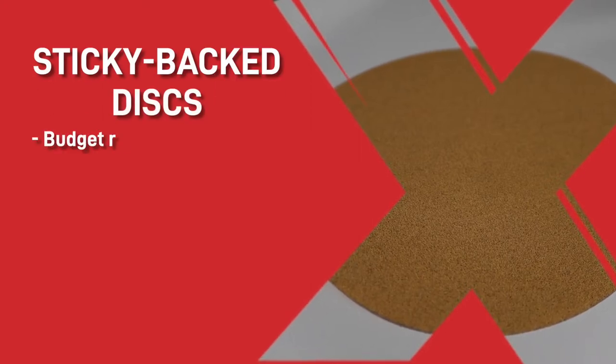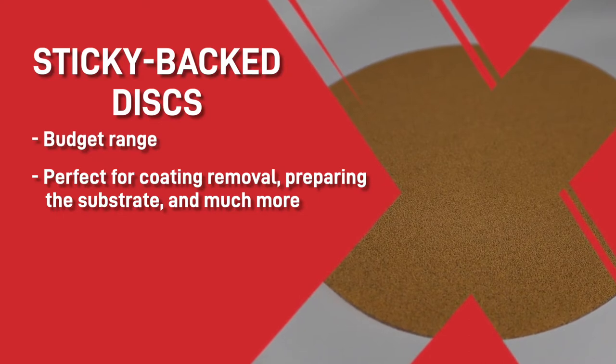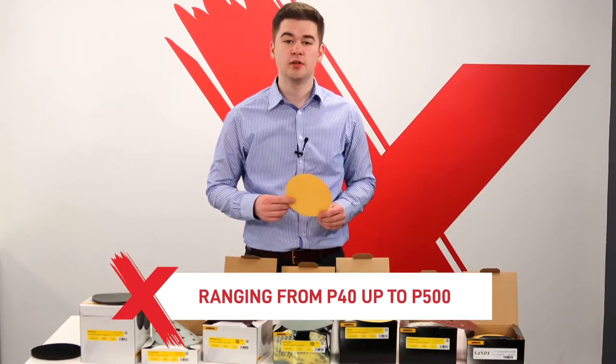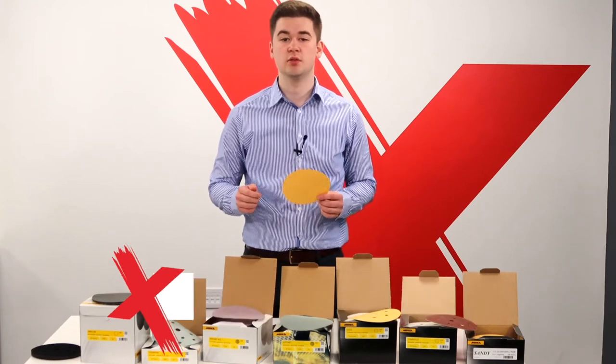These are a budget range of sanding discs from Merker and are perfect for many uses including coating removal, preparing the substrate and much more. Ranging from P40 to P500, they're an ideal disc if you're after a basic, cheap sanding disc to use in your paint shop.